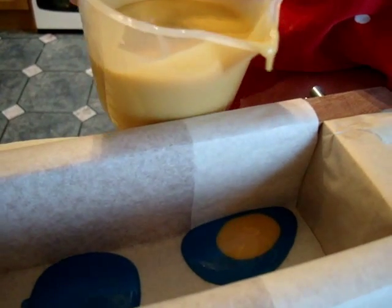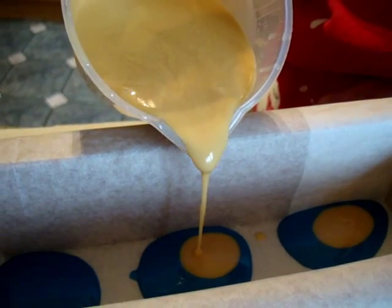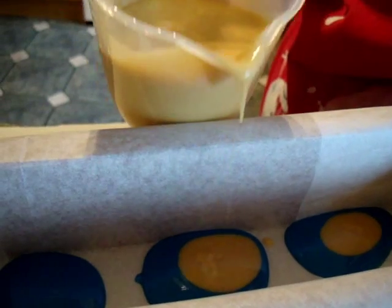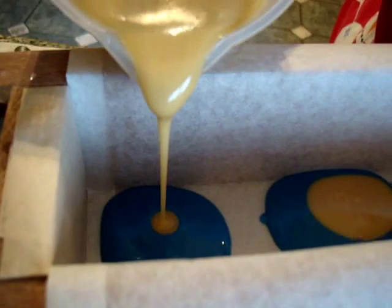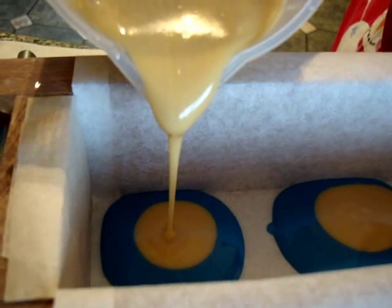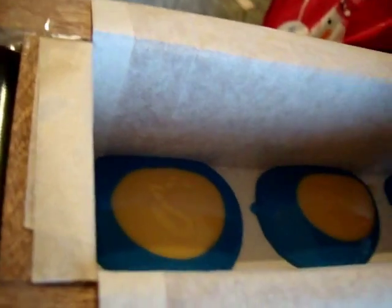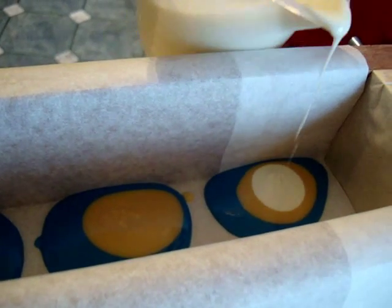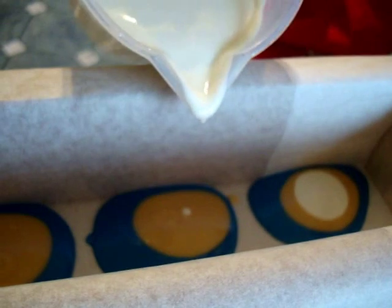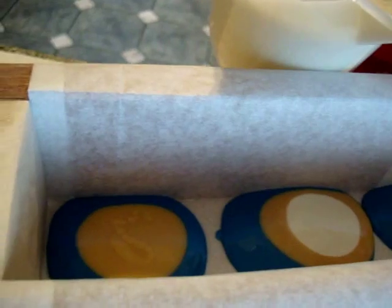As you can see I'm using my new moulds. The mould is slightly higher than my previous one. The previous one sort of overfilled occasionally, and it had edges I had to cut off, which I didn't like. So I got this one made slightly taller to avoid that situation.